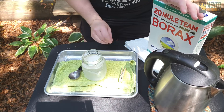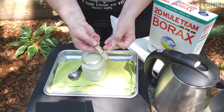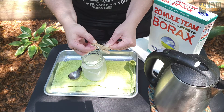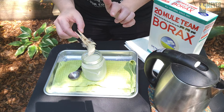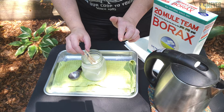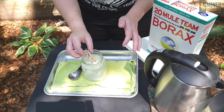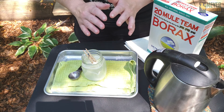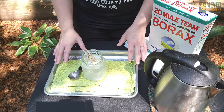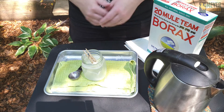After our mixture is all dissolved, we're going to take our feather and put a clip on it, just enough to hold it, and balance it on the edge of the jar. You want to make sure that your feather's not touching the edge of the container — that's going to allow crystals to grow evenly all the way around. Then set it somewhere and allow it to sit for 24 hours.